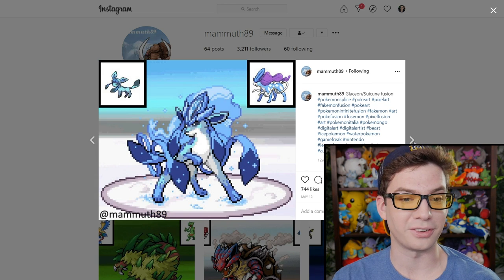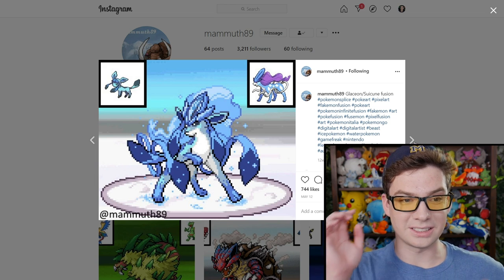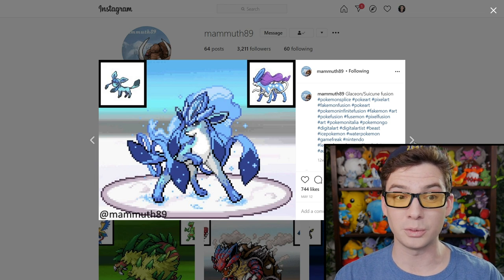I dig it. Oh, this is fabulous. Glaceon and Suicune, with Glaceon's pigtails as Suicune's ribbons. This one looks — these two work well together and it looks great.